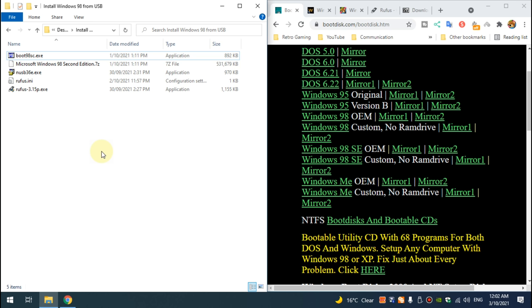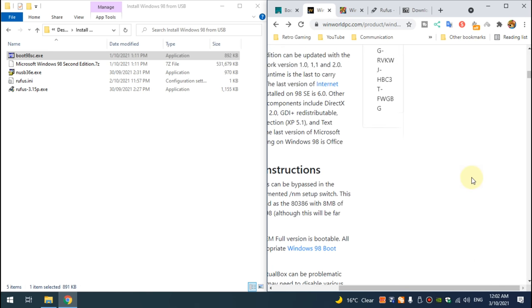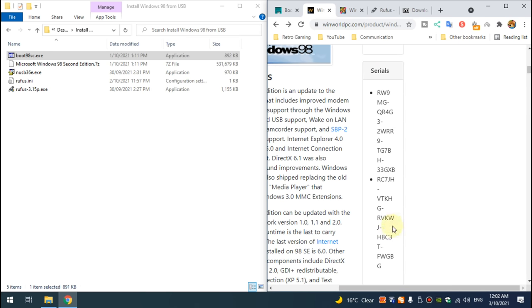To install Windows 98 SE from a USB flash drive using Rufus, we need a couple of resources. The first one is a Windows 98 SE custom boot disk — you get it from bootdisk.com. I will put all the links and resources down below in the video description. Next, we need a copy of Windows 98 SE; grab the OEM version and the license keys on this side here.